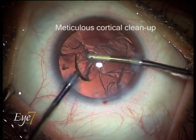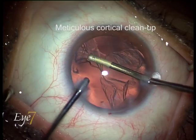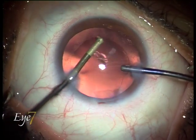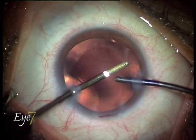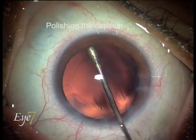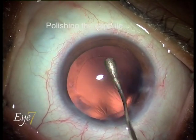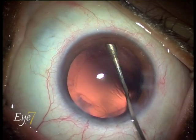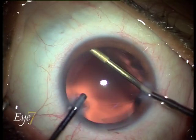A meticulous cortical cleanup is then performed. The posterior and anterior capsules are polished to ensure complete removal of lens epithelial cells.